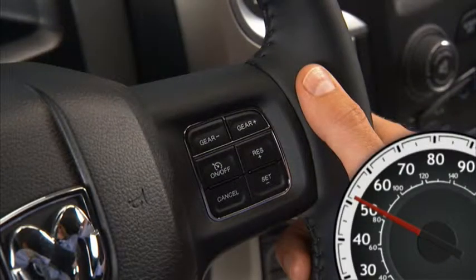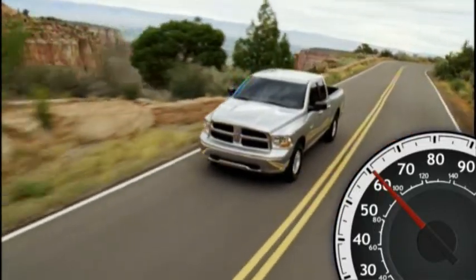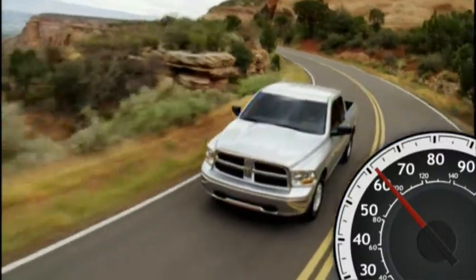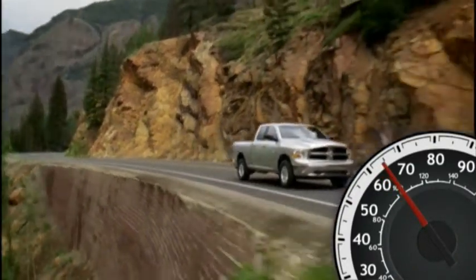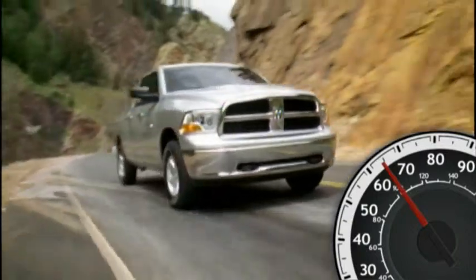When the cruise control system is on, your speed can be increased by pressing and holding the resume plus button. Release the button when the new desired speed is reached and the new speed will be set. Simply tapping the resume plus button will result in a 1 mile per hour increase in speed for each tap. Tap three times and your speed will increase by 3 miles per hour. This convenient feature allows you to increase your cruise control speed without ever having to take your hands off the wheel.